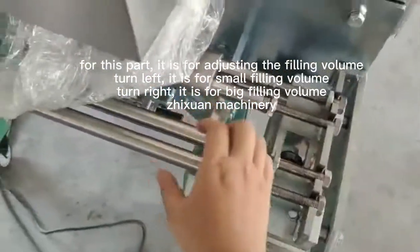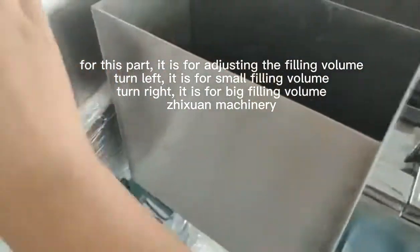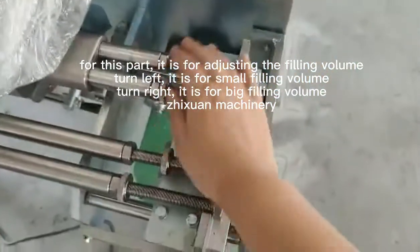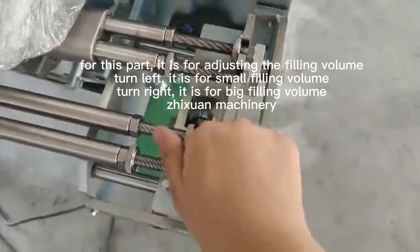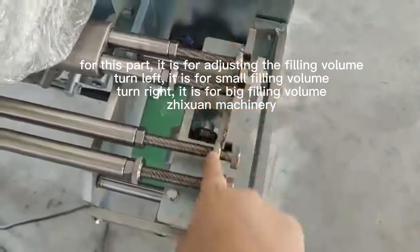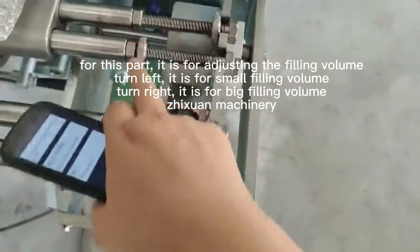This tube is cake liquid. Just this tube is filling. That is max. This is minimum.